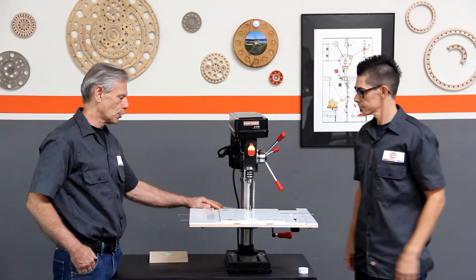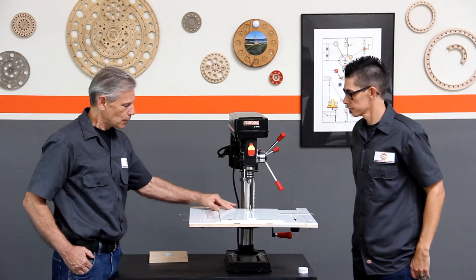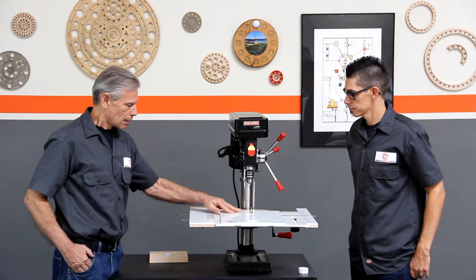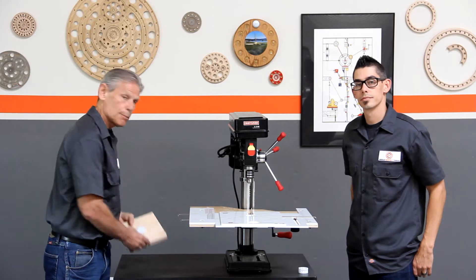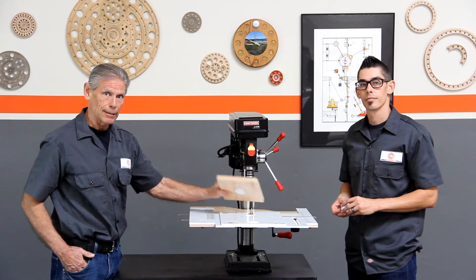One of the things we're going to show you today in more detail is how to set the radial distance by moving the slide plate. We're also going to show you how to mount a degree gear to the material you're drilling and how it works with our circle guide.